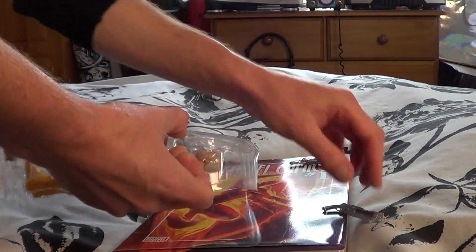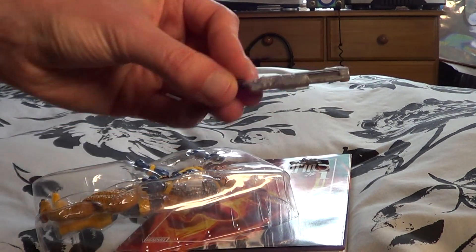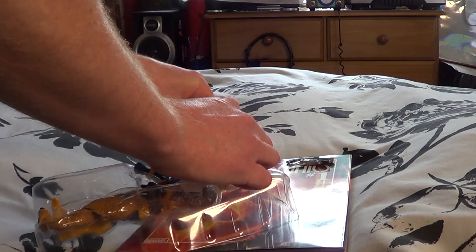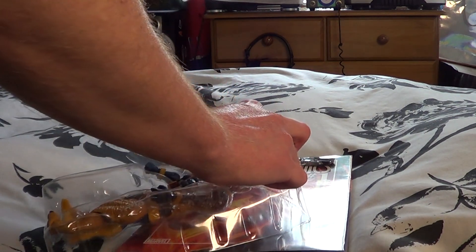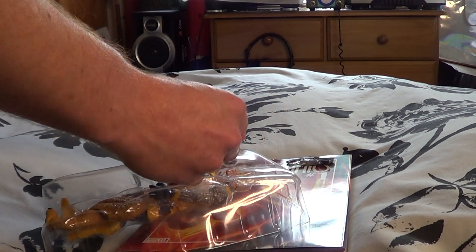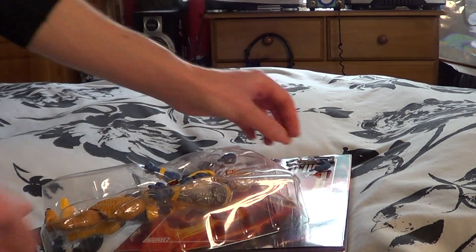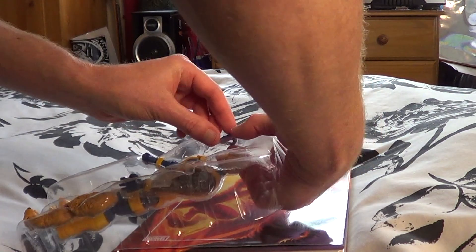He also comes with a big blaster that looks great. I really like the silver on that — just love the look of this guy. He's got a nice little flare on one of his eyes. As I say, I'm really familiar with him from Marvel vs. Capcom 2 — that's my introduction to Cable.